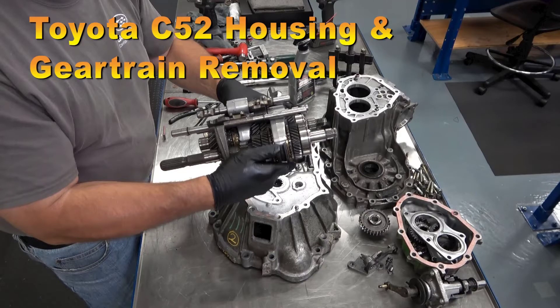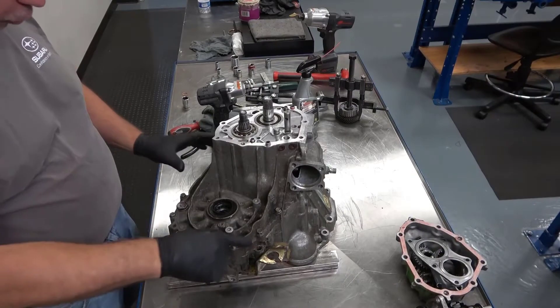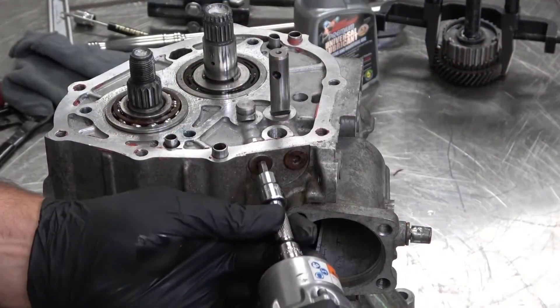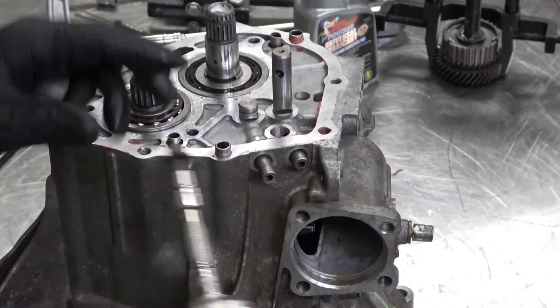Toyota C52 housing and gear train removal. Before the housing bolts can be removed, I must remove some shifter detents. The detents are under this six millimeter allen head bolt. There are two here and a third on the other side.